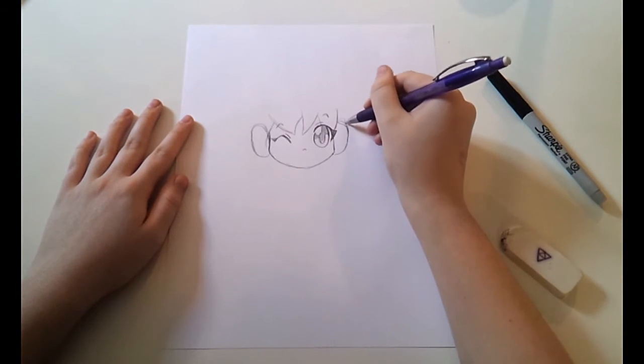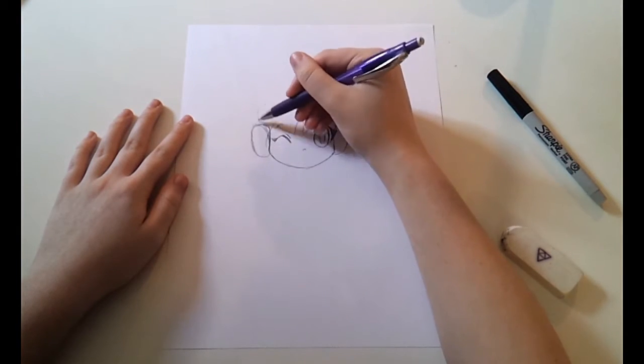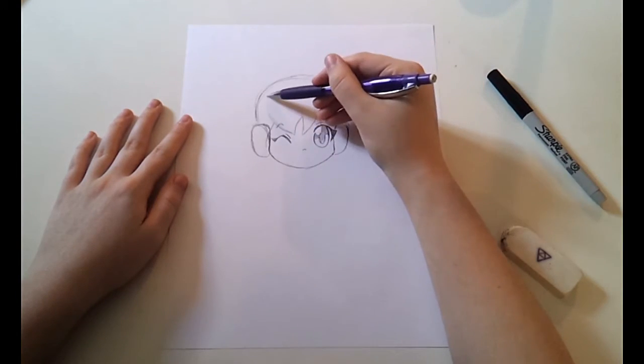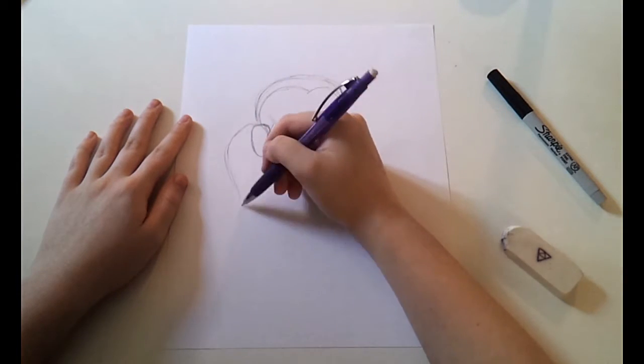This particular anime girl is wearing ear muffs. For the muff part, I made little squarish ovals on the side of her face and then came up in a rainbow-like curve over the top of her head to create the headband part of the ear muffs.